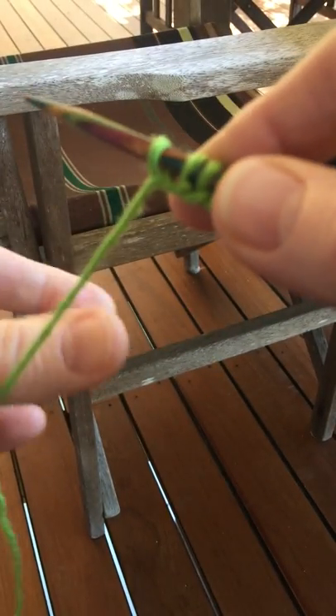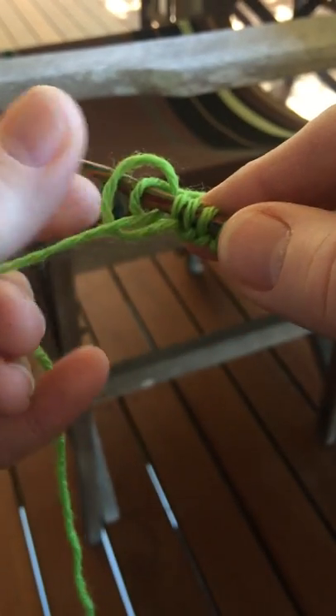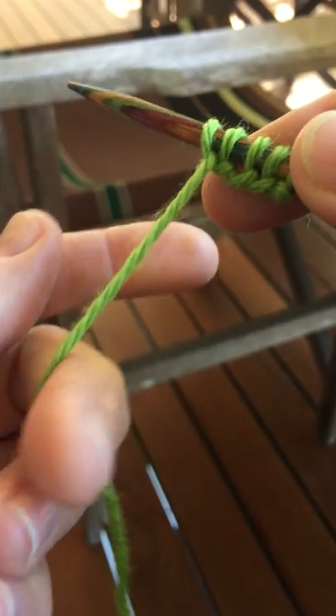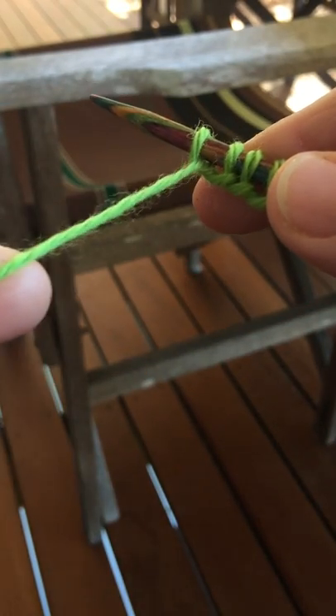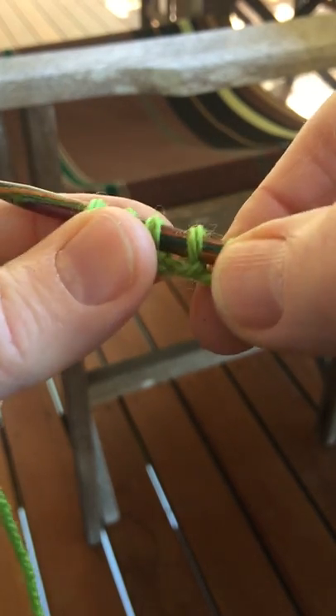When you're doing it for socks, or actually when you're doing it for anything, try not to make the stitches too close up to each other — that would be called a tight cast on. Instead, allow there to be a little bit of yarn between each stitch, so that we get a nice loose cast on.